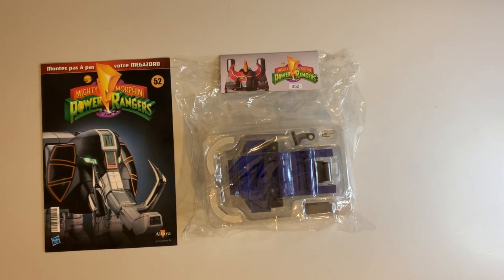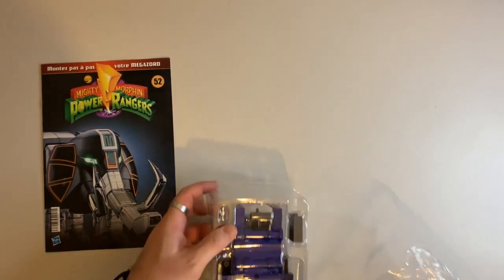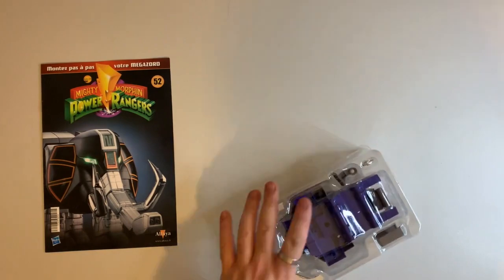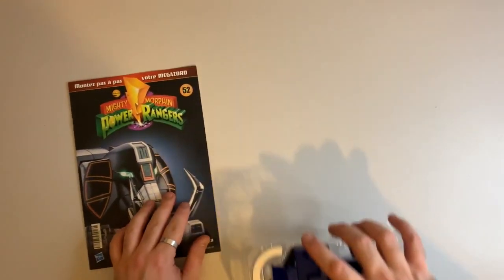Hello everyone and welcome to Mike Muses Megazords. Today's video is issue 52 of the Altair Megazord build. We're going to continue on with the Triceratops build, focusing on the Triceratops body and what would become Megazord's left knee joint. So we do our usual get rid of the packaging, do our parts check and then we'll dive right in.